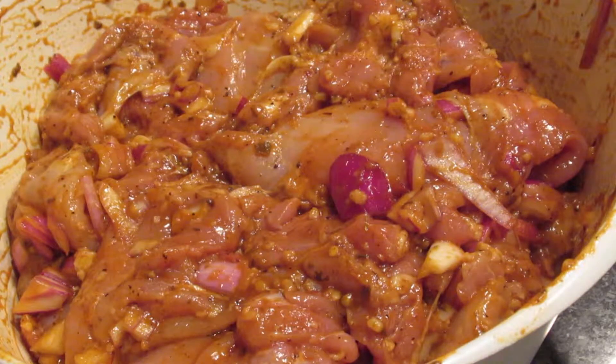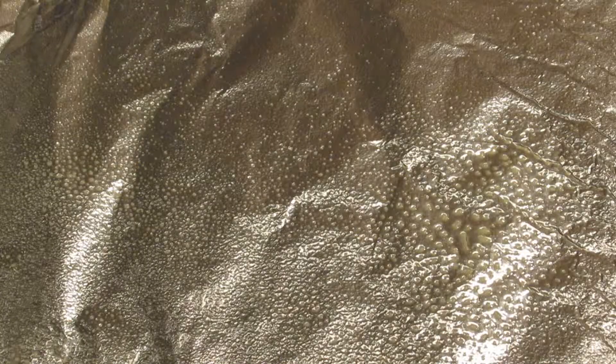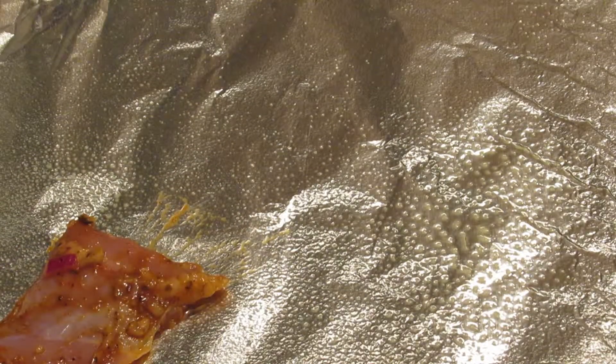If you want to make it really good, you can put this in the fridge overnight. But if you're strapped for time, you can go ahead and cook it. Next step, get a nice baking sheet out, cover it in foil, put some Pam on there to get it nice and lubricated, and you're good to go.